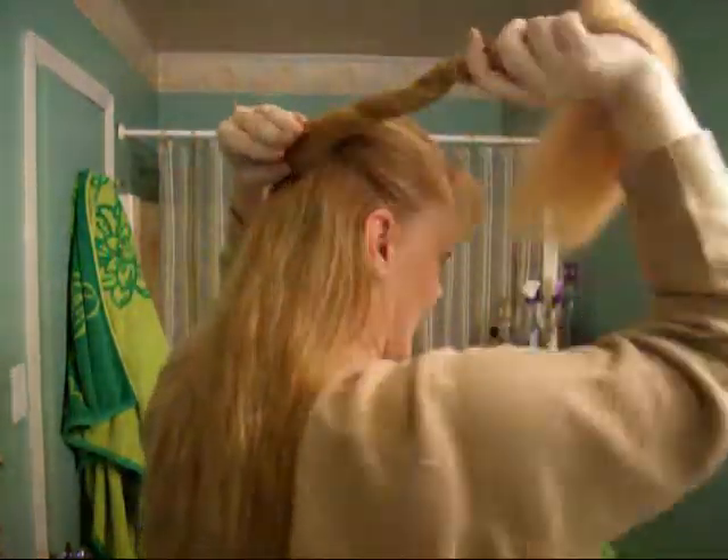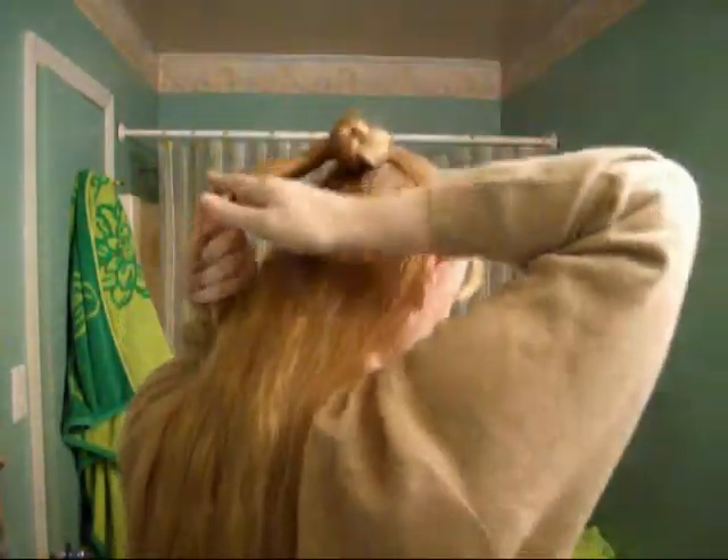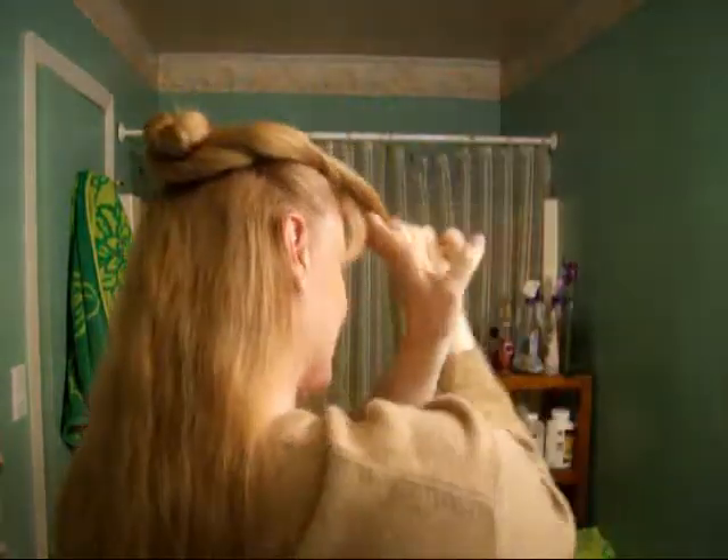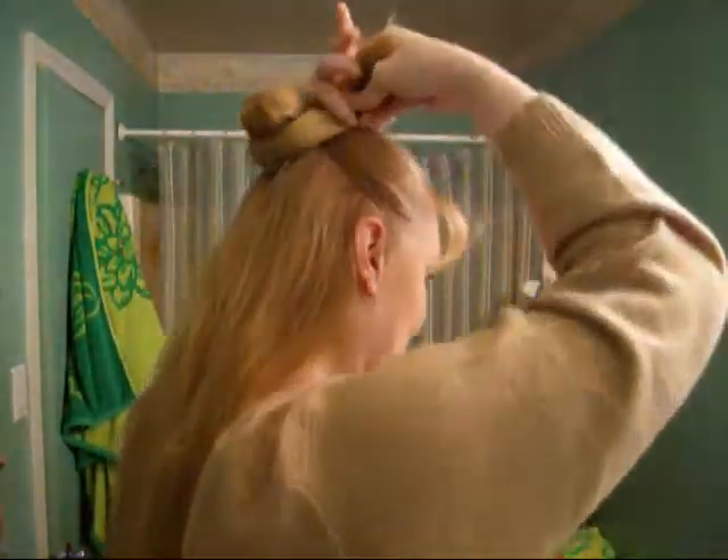Now you want to start bunting it — just go around and around. Each successive layer, keep pulling it tight. You want it to kind of end up looking like an Olive Oyl bun. You remember from Popeye? So we wrap all our hair around, going around like so.